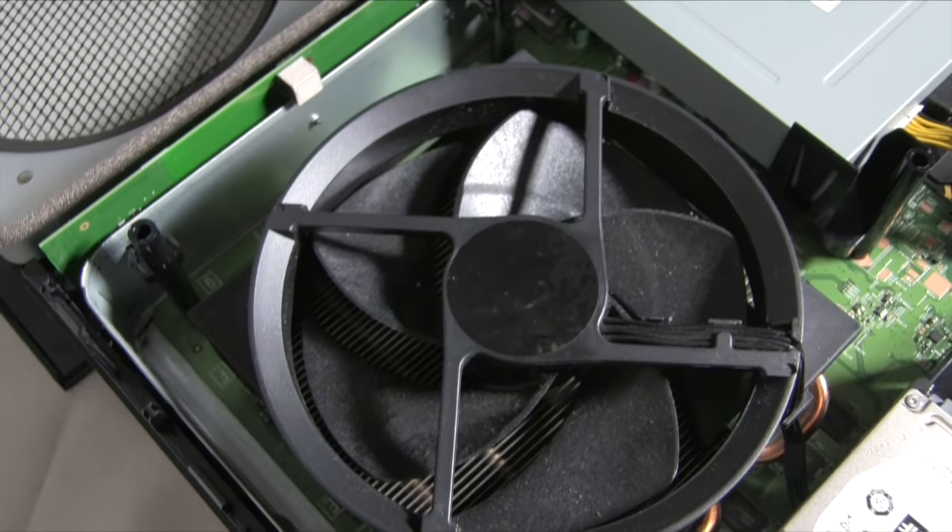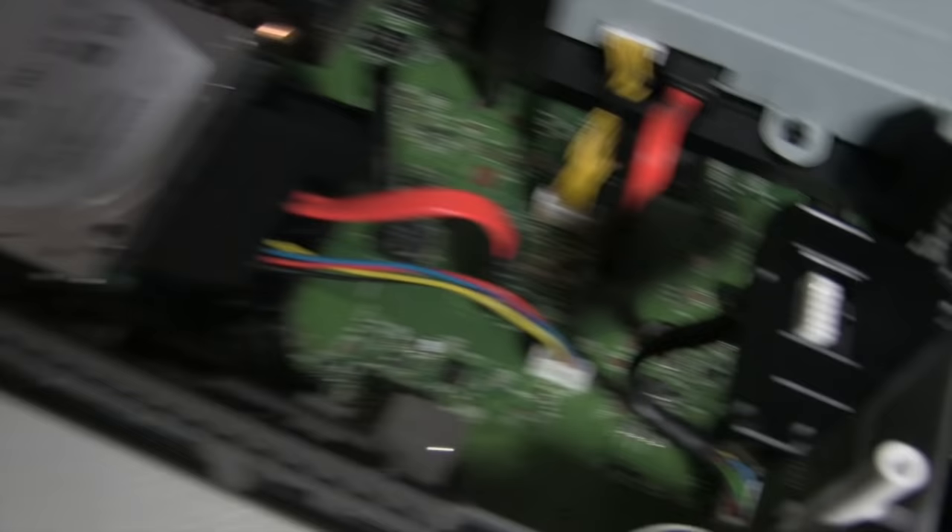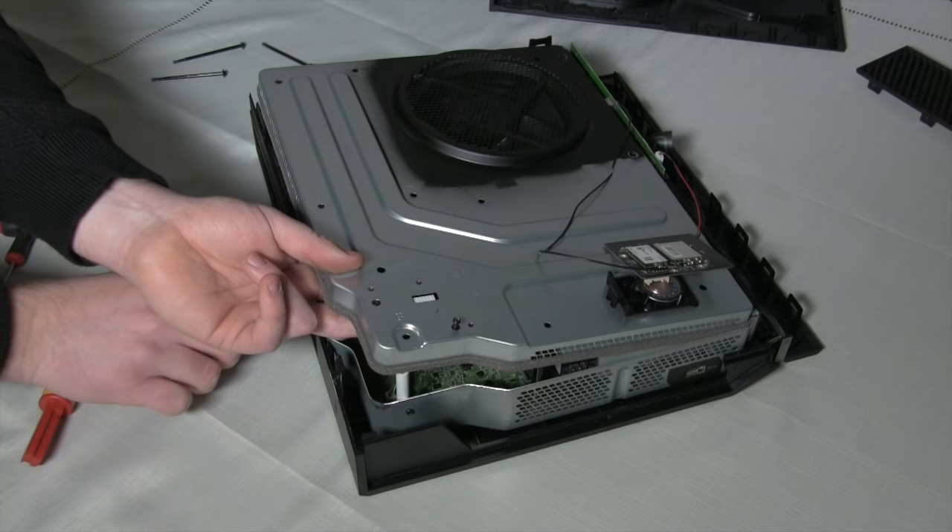Flip over the cover and voila — beautiful Microsoft guts. Take your vacuum out and gently hoover around the fan, disk drive, and hard drive. Just make sure to be careful of static build-up whilst doing this.